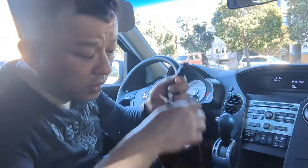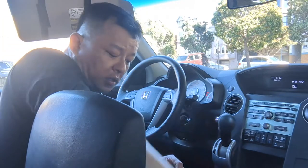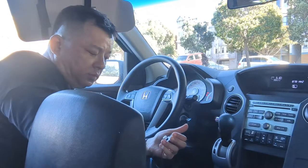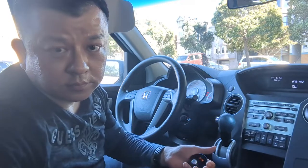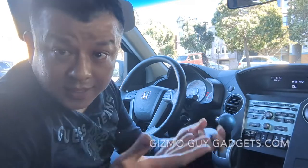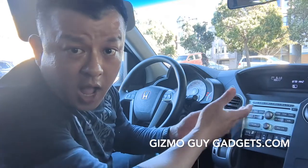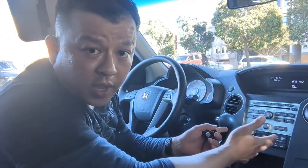That's it, that's all you have to do. Now we just plug it in and listen. We are going to plug it into the car for power. Power on. Bluetooth mode. Waiting for connection. Connected. That's it — that's all you have to do to add Bluetooth capability to your 2011 Honda Pilot factory radio.